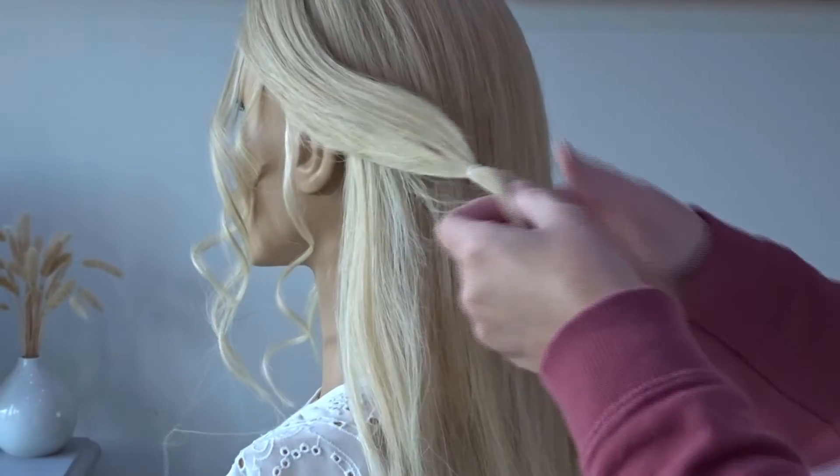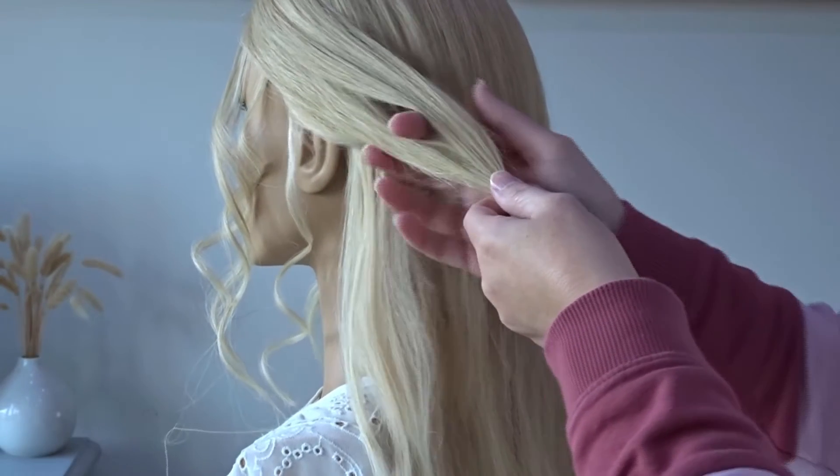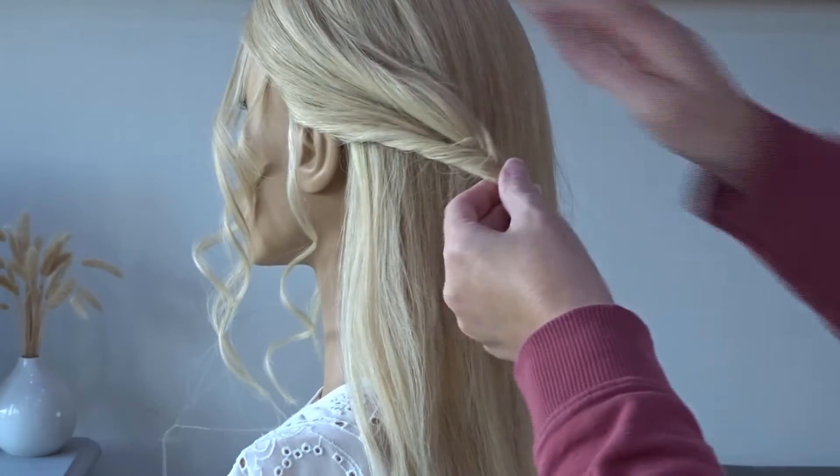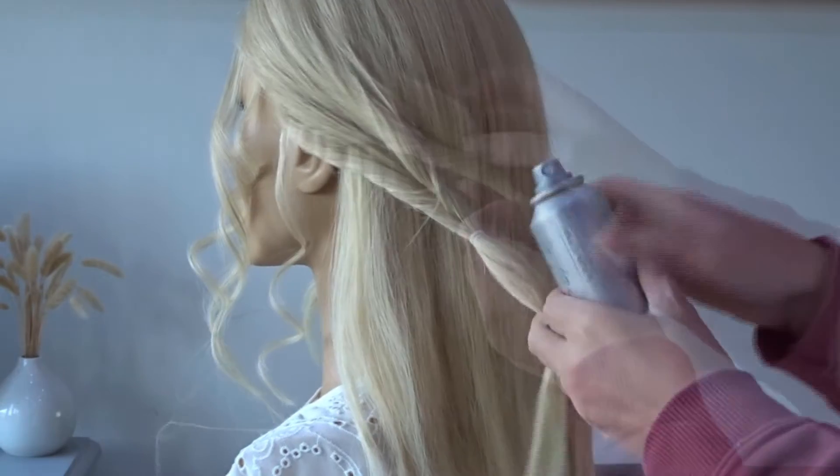Next we're going to make a hole just above the elastic band with our fingers, pop our fingers through, grab the tail of the ponytail and pull it through that hole to create a twist.